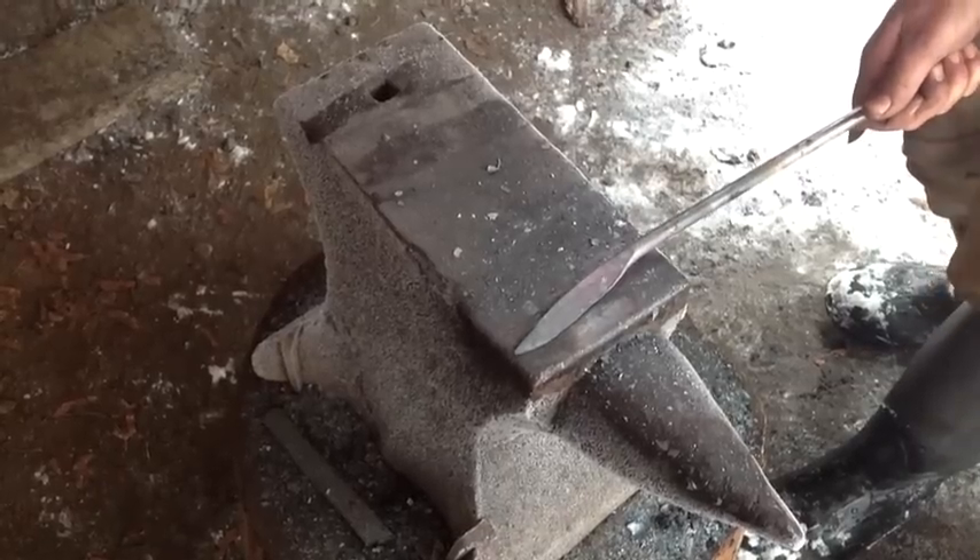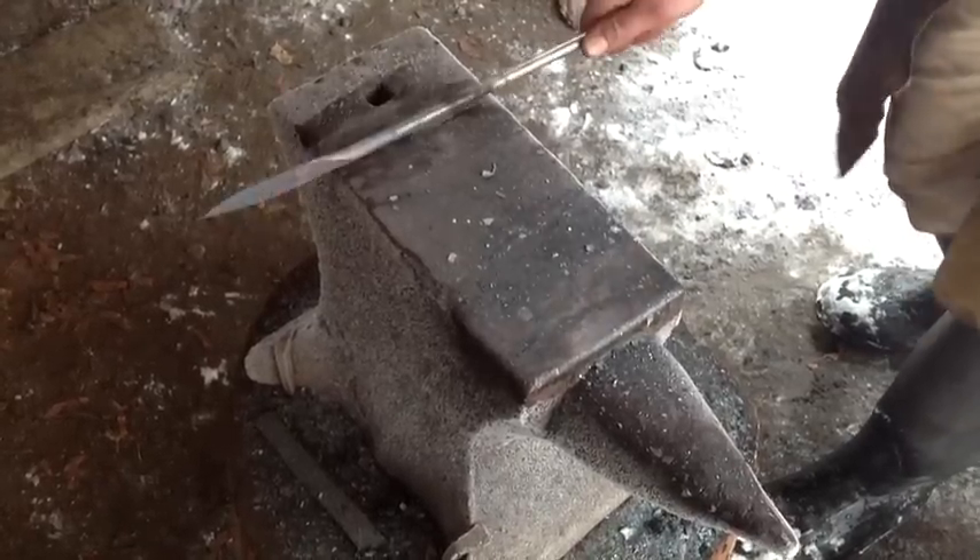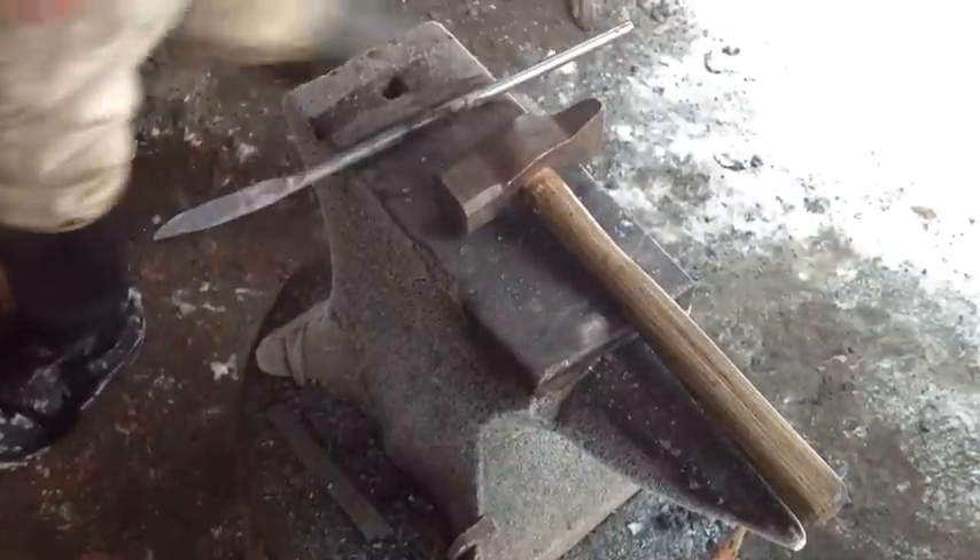Here I'm not actually tapering — I'm just straightening the knife. You can obviously straighten on the face of the anvil. I hope that helps.